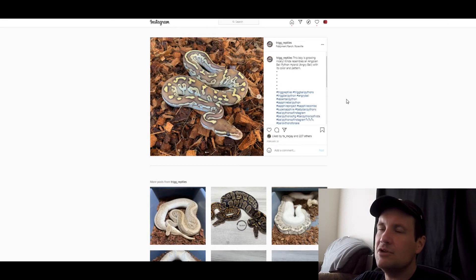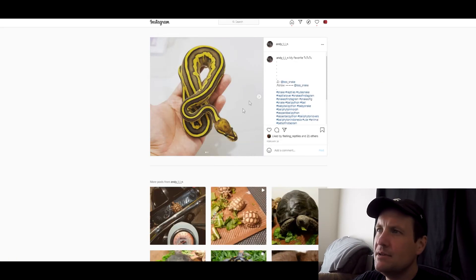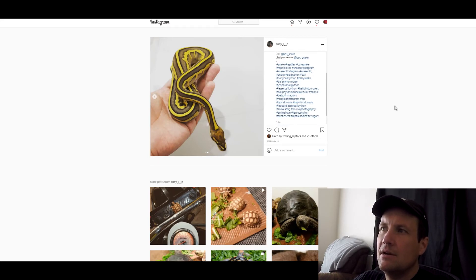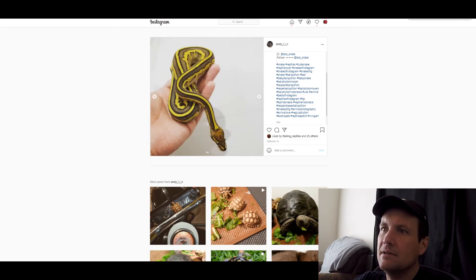I've got a few on Instagram that I found — there are so many Lesser combos out there. On Morph Market, the stuff that's been sold and for sale totals over 12,000 listings, so there's a lot of stuff people like to use Lesser with. This one right here is a Super Sapphire Lesser — man, does that look good. Just a really unique pattern on it. This one is a Leopard Lesser. What's crazy is I showed you one before that had Scaleless Head in it. I think it looks better without the Scaleless Head now that I look at it — look at how yellow it is. It's just one of my favorite combos: Leopard and Lesser.